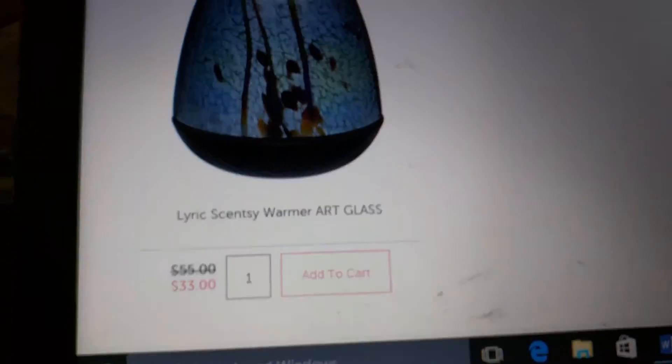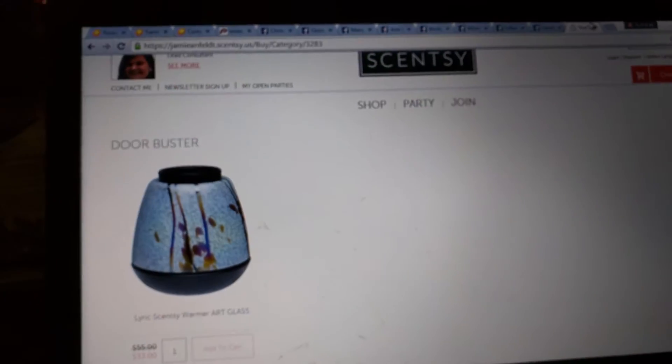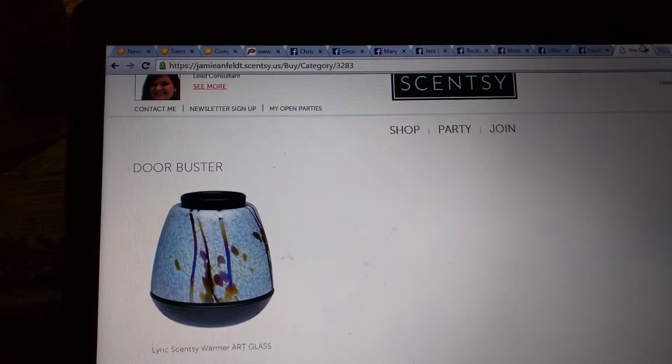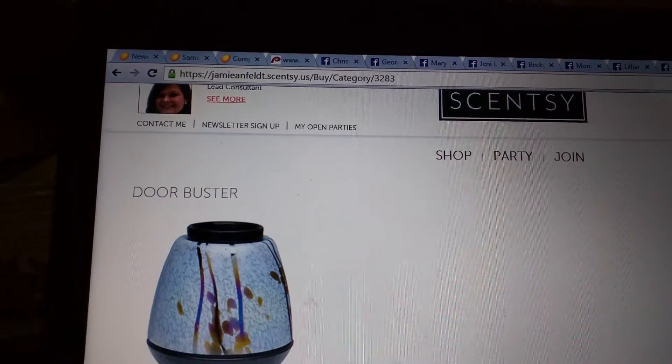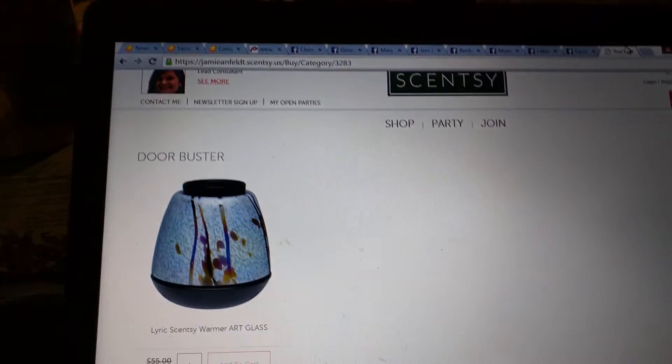It's 40% off right now. I'm able to get on my site. If you guys want to go ahead and try, it's jamieanfeld.scentsy.us, and you'll click on door buster.